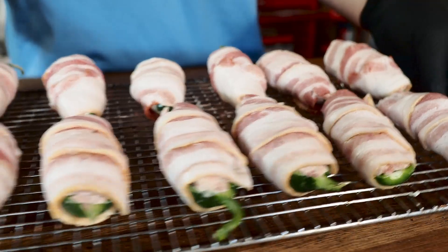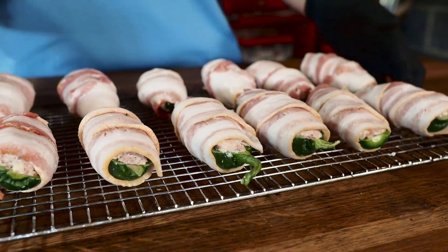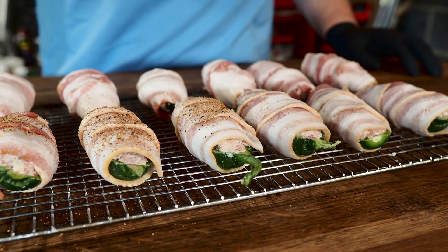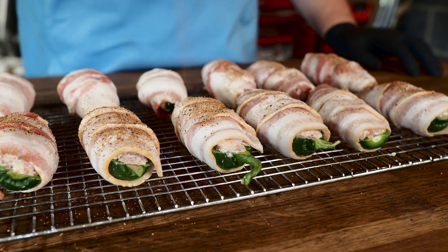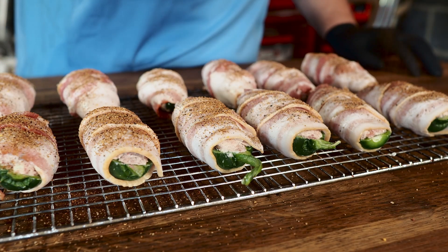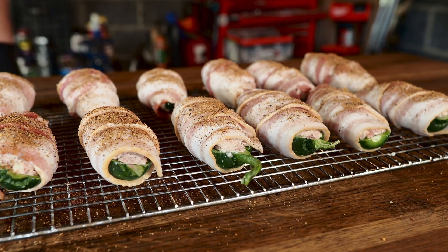All right, there we go — all wrapped up in bacon. These things look great but they need one more thing. I like to sprinkle a little bit of barbecue seasoning on top for some added flavor. This is my homemade barbecue seasoning — use whatever barbecue seasoning you like. I'm hoping to come out with a video soon showing my barbecue seasonings and how to make them, so be on the lookout for that. And there we go, these are all set.